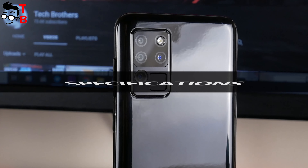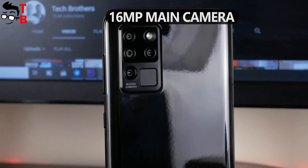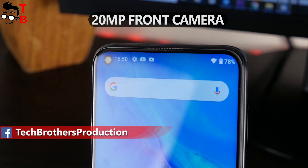As I already said, the Alcatel C21 has a quad camera on the back: a 16MP main sensor, a 2MP bokeh sensor, a 2MP macro lens, and a 2MP auxiliary lens. On the front, there is a 20MP selfie camera.